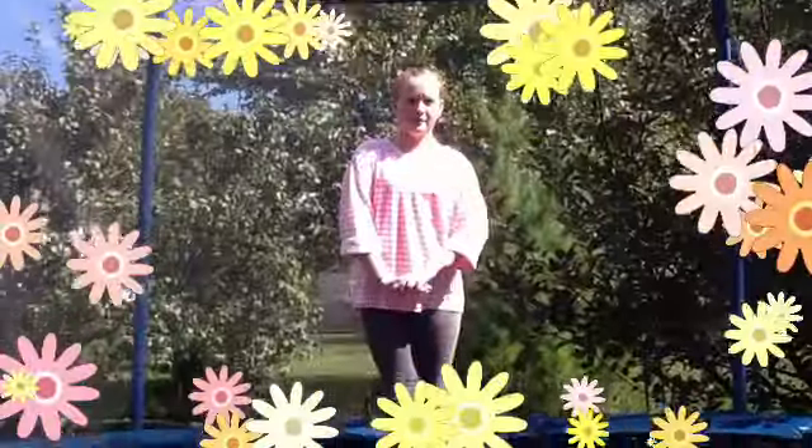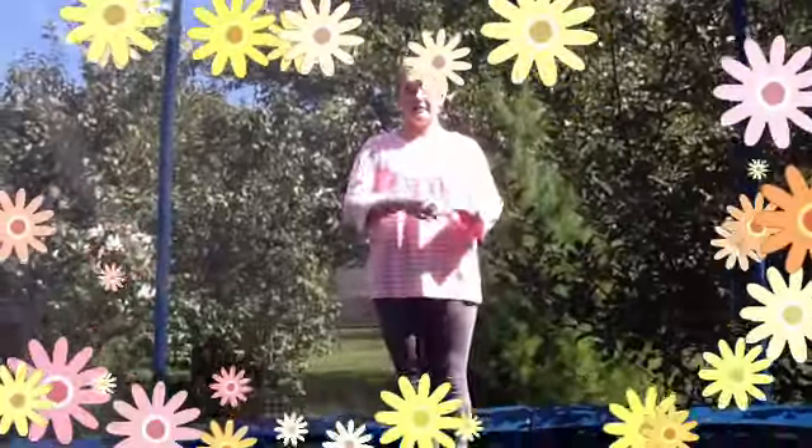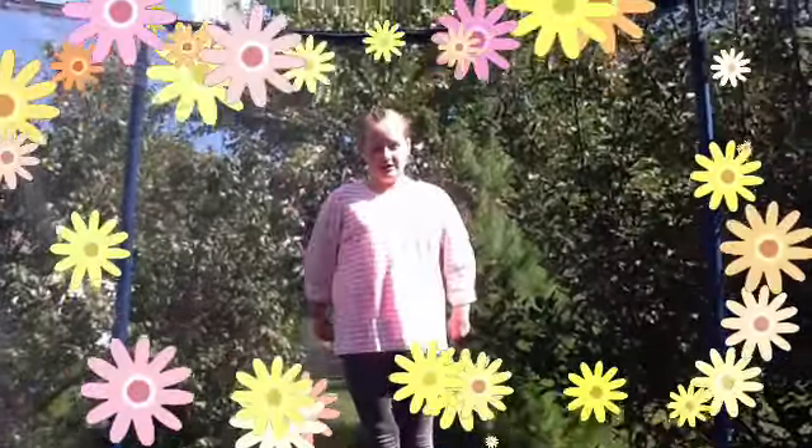So now I'm going to be doing a combo. The combo starts with a straddle jump, a wolf jump, a pike, then a sea drop. Then I get up, jump three times, do a twist, and then do a sea jump.